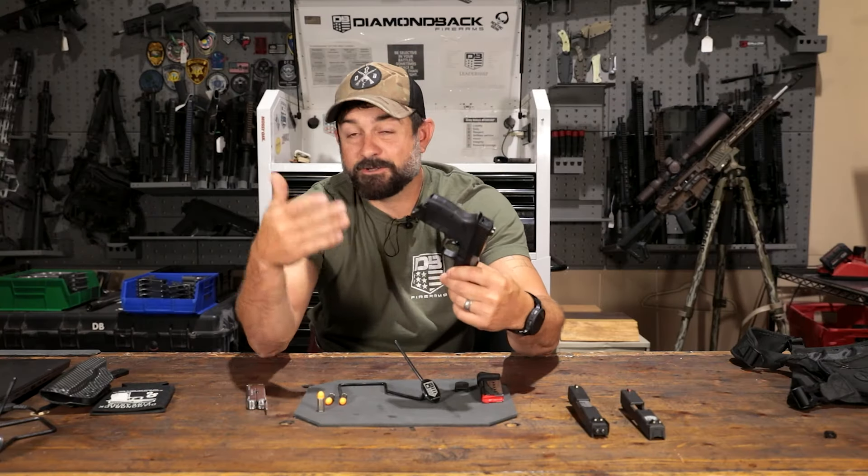Some of those improvements kind of piggybacked off of Gen 3. But right off the rip, the biggest thing you're going to see — we got asked by a lot of people, why don't you put a last round hold open on it? So there she is. We had to lengthen the slide just a little bit, something that you're not even going to notice. Glock-style sights, so now any of your aftermarket Glock 42, 43 sights are going to fit it.